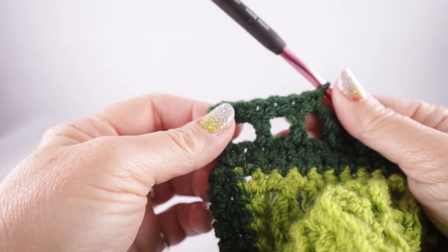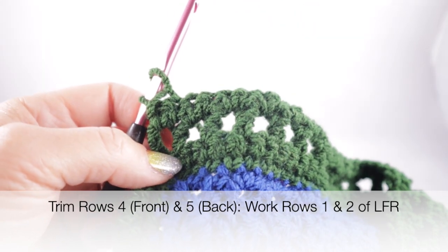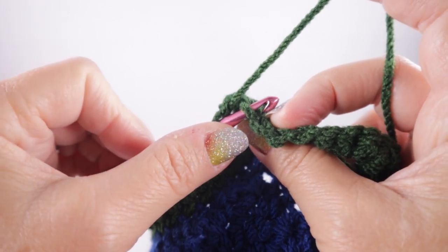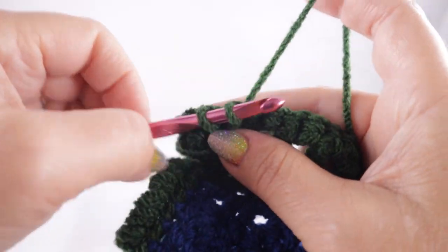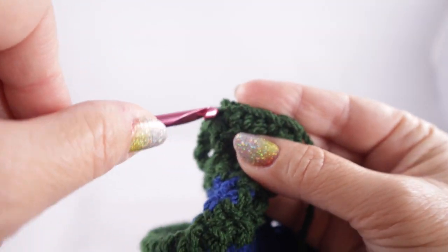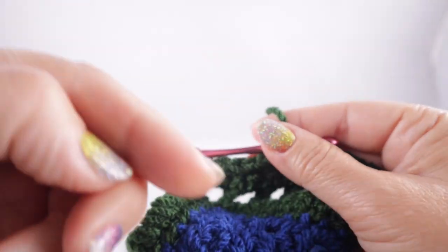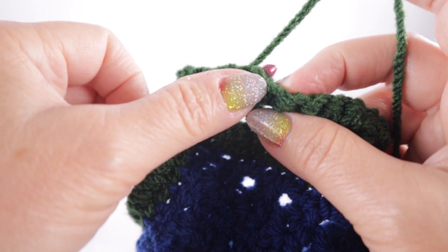For rows four and five we're going to work rows one and two of the low front ridge. Chain one, skip the first stitch, then starting in the next stitch, working only in the front loop, work slip stitches all the way across the row. At the end of the row, chain one and turn, then work single crochets in the remaining loop of each stitch. If you need a refresher on this stitch, look at the video description below — I'll have additional stitch videos on the low front ridge.